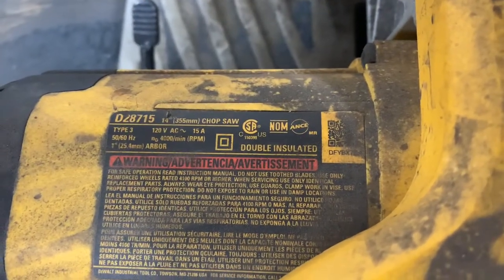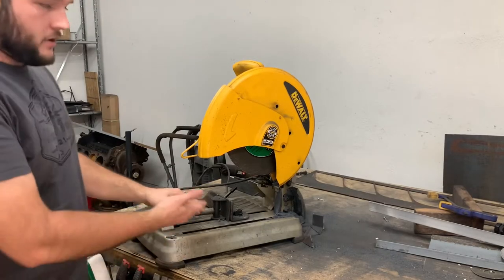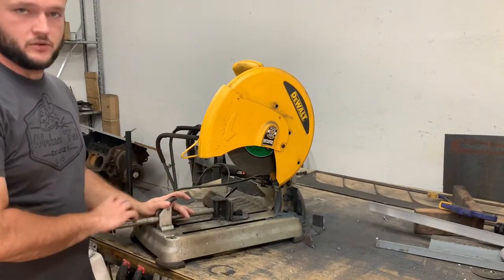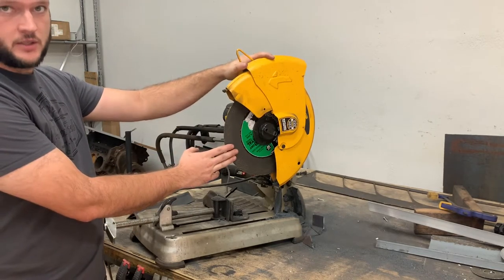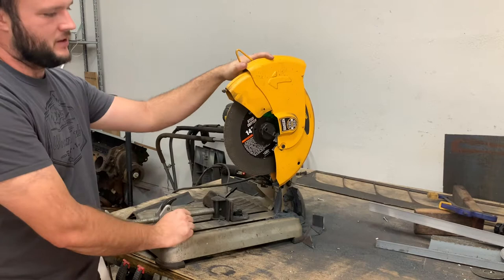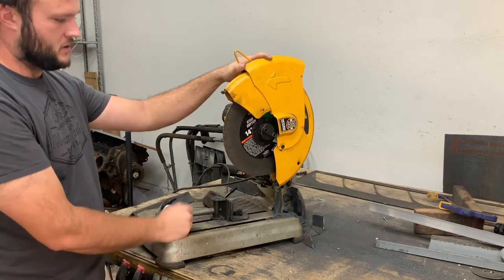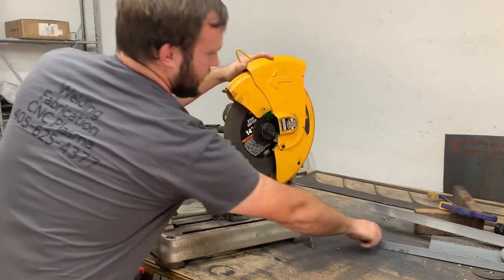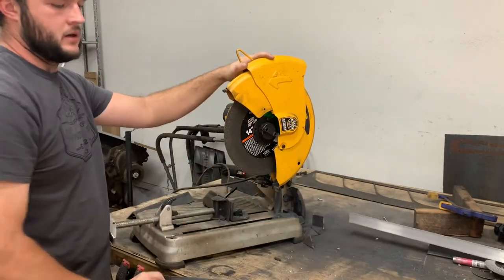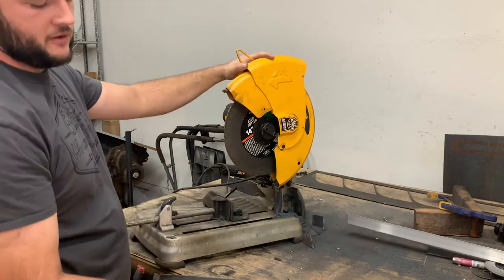The part number is D28715. As you can see from the saw itself and my workbench, I do use this quite a bit. I use these Harbor Freight 14-inch stud cutter blades — I've put maybe 20, 25, 30 of them through this saw already. A lot of what I cut is angle iron, like a two-by-two, and it works really well for that.